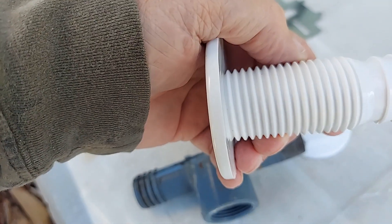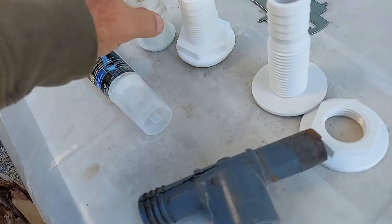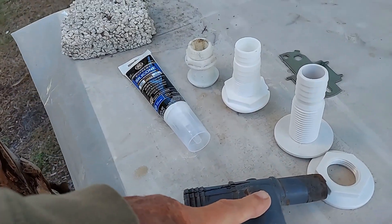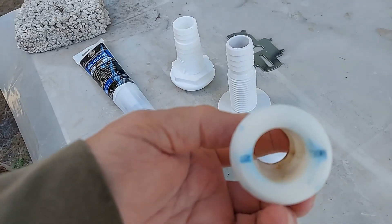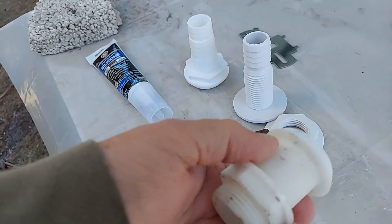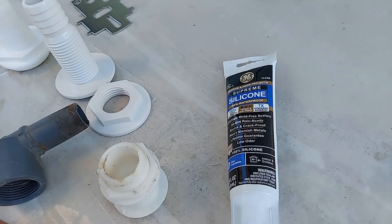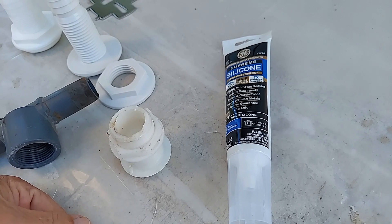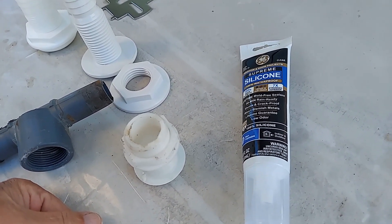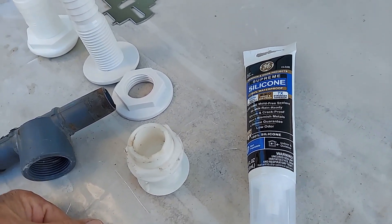First thing I found — this one has coarse threads. Wrong thread. Here's the original one — you see the fine threads. So I bought this one with fine threads; however, the threads are larger and this part doesn't screw on. I'm back to using the original one. Did a little cleaning and sanding — it had been painted. I was concerned it wouldn't seal against the hull. For sealant, typical options are 3M 4200, which is not a permanent seal, and 3M 5200, which provides a seal that only God can get loose. I'm going to use silicone — readily available and waterproof for the next 20 years.